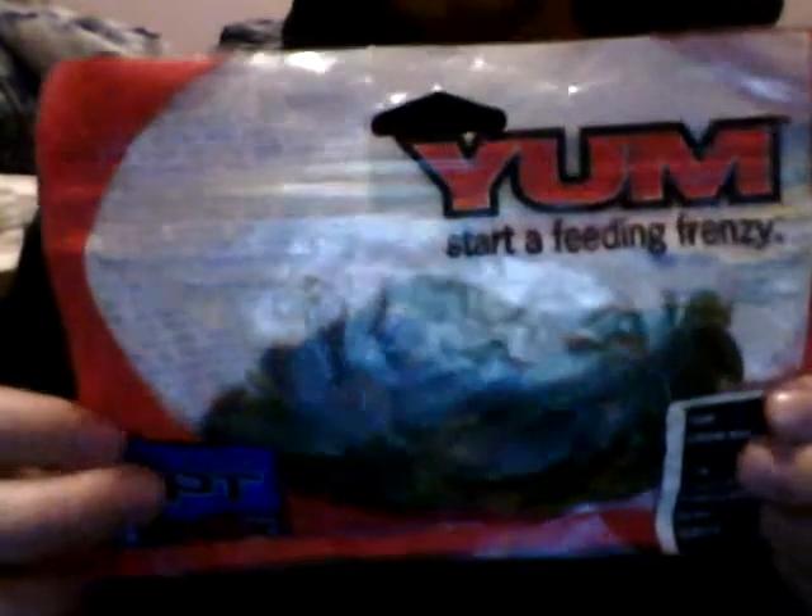Crawbug from Yum — Pumpkin Seed Pepper Green, 10-pack. I normally use these on a Carolina rig or as a jig trailer. Very good jig trailer.